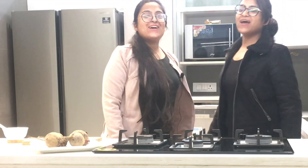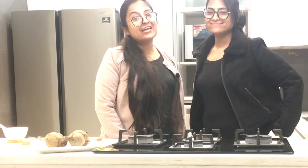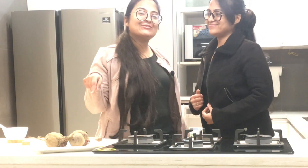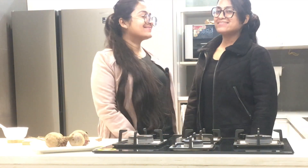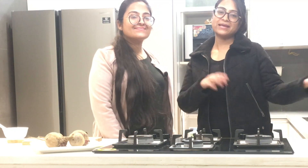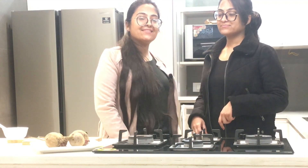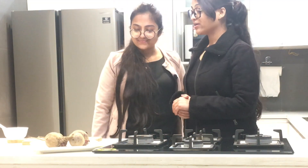Hey guys, welcome to Marvel Twins! I'm Avisha and I'm Arvita. In today's video we'll be making beetroot salad — it's a recreation of Alia Bhatt's beetroot salad from her channel. It's a very quick, tasty, and healthy recipe.